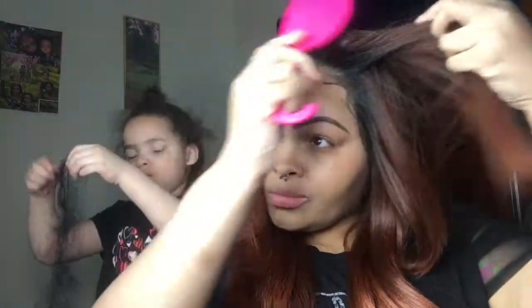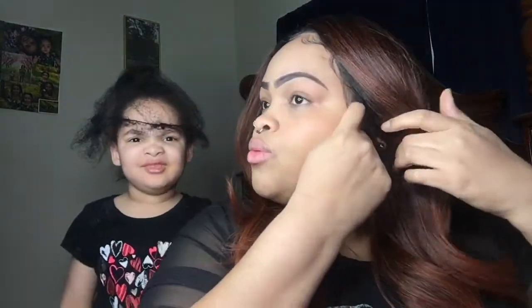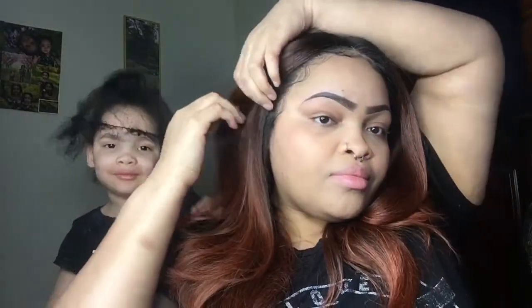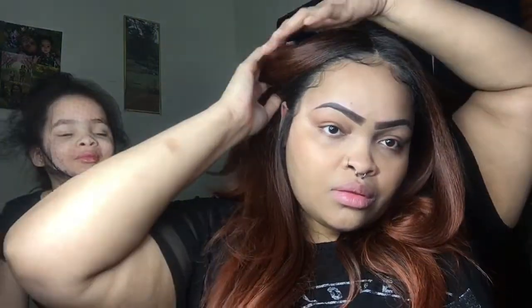I'm so happy about this wig. I don't like middle parts on me, but look at the layers — I might have to wear a middle part. Look at this — the color, it's just everything. Get this wig. Get this Kamaya wig from the Melted Hairline collection by Outre. This is DR2 Ginger Brown — get into it.